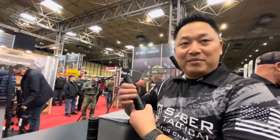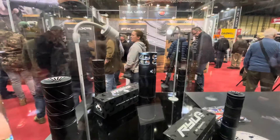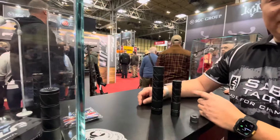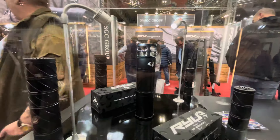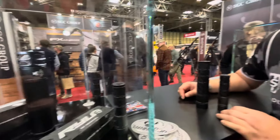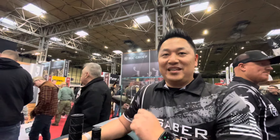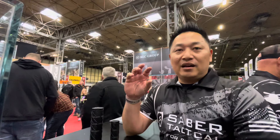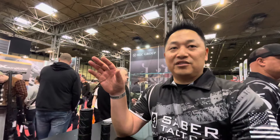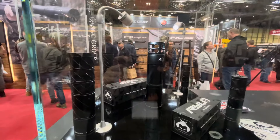A couple of years ago we came out with the Fat Boy and it was all over the place — we're still getting questions about it today. There's definitely a lot of interest in the new range, but the Fat Boy is awesome. We do actually have quick disconnect rear caps available for all of our current suppressors, including the Tatsu, Fat Boy, and Ronin.